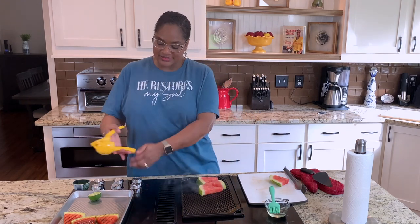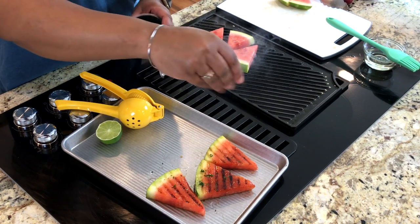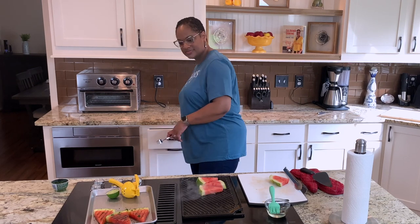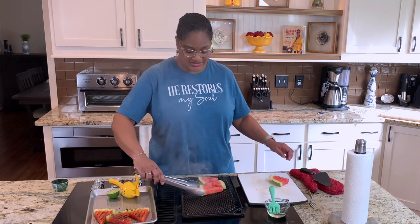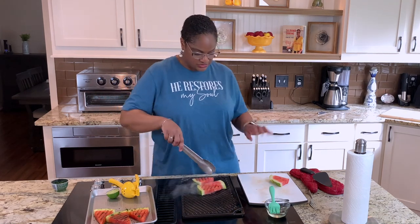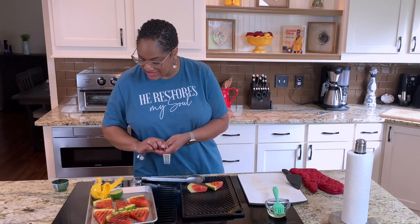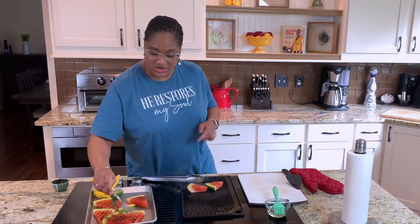Now while those are finishing, squeeze a little fresh lime juice in here — fresh lime juice makes a lot of difference, trust me. Add a little bit of cilantro as well; the flavors together are just magical. You can also put a little smidge of salt on the watermelon, as salt helps bring out the flavors beautifully.